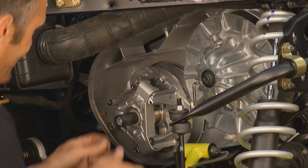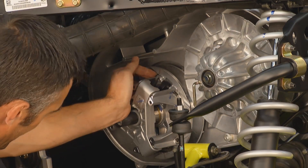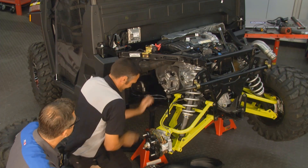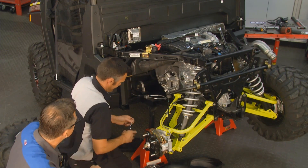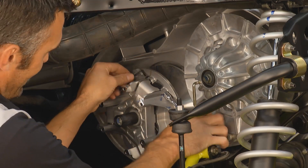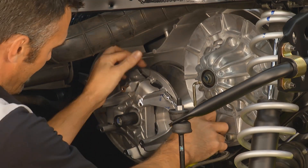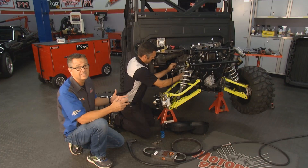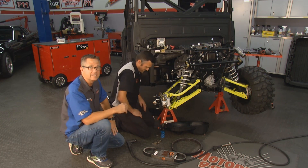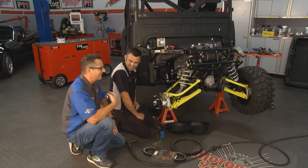Now it's just a matter of reversing the procedure to install. Each weight has a single pin with a nut on the end that holds them in — it's an eighth-inch Allen wrench and three-eighths nut on the end, so they're pretty easy to put in. If you've got torque specifications, follow them to a tee — that's crucial. If you don't understand, get a service manual. It's a pretty simple job, easy to do. This thing's gonna make a massive amount of power.